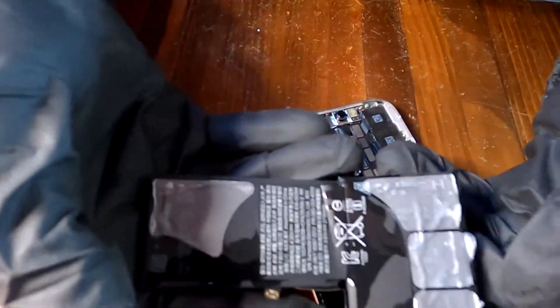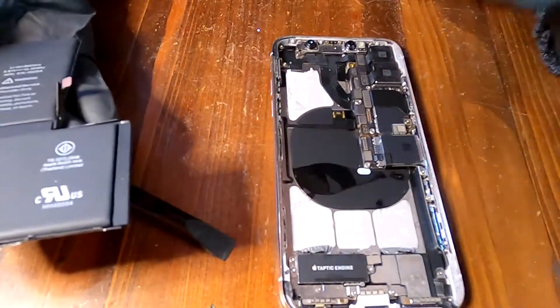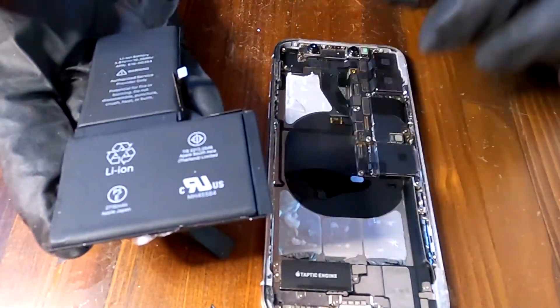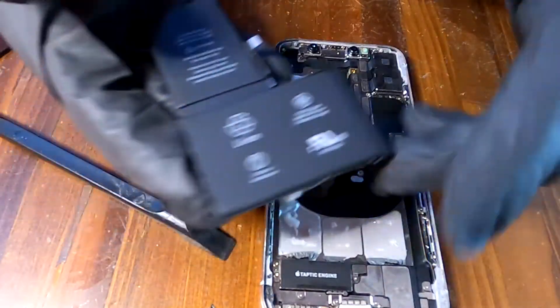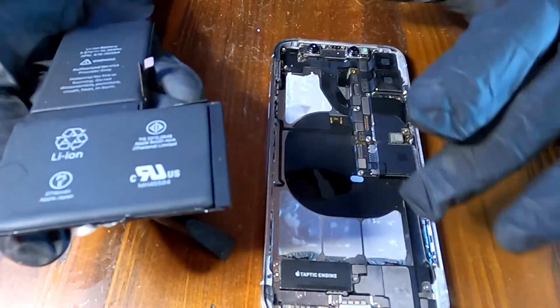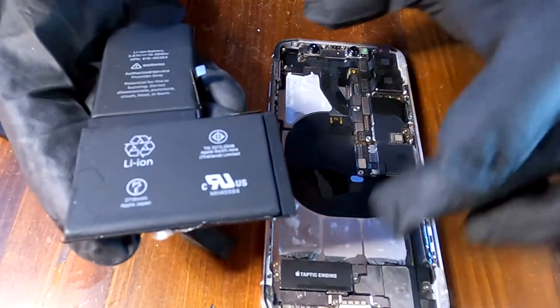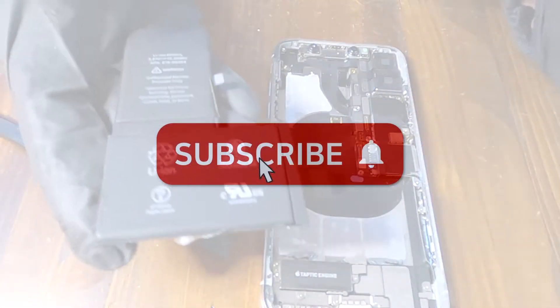Here is our battery — nice and clean, no damage at all. And that's how you remove the battery when you have no magic pull tabs. When you have lost all the pull tabs like me, you can use 99% alcohol. Drop some alcohol between the battery and the frame, and it's this easy to remove the battery.